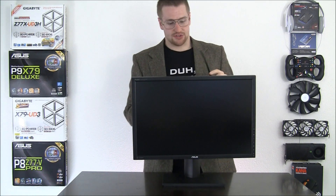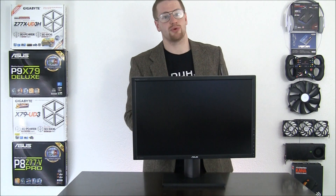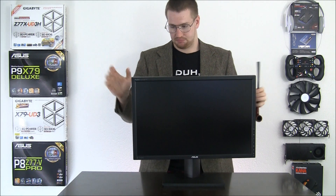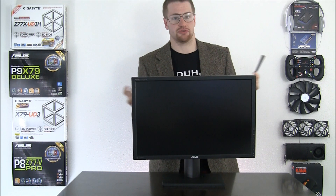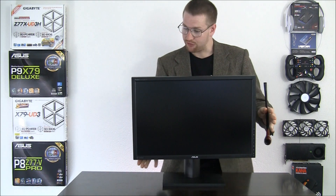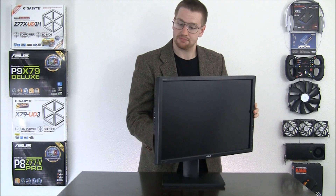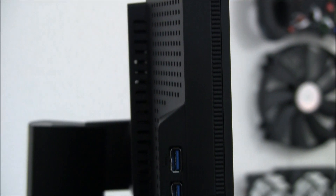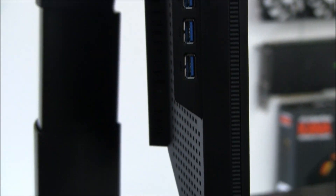Taking a closer look at the monitor itself, we have a relatively thin, even bezel all the way around — a pretty nondescript appearance. Plain, simple, professional, just what I think ASUS was going for here. And if we turn the monitor and look along the right side, here you can see the four USB 3.0 ports.